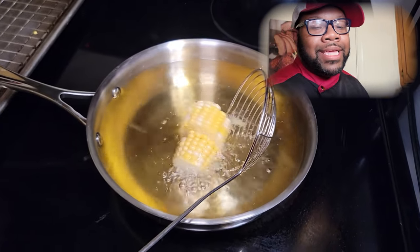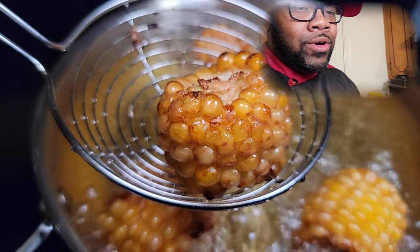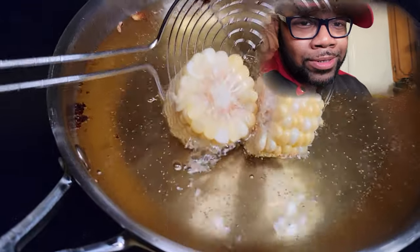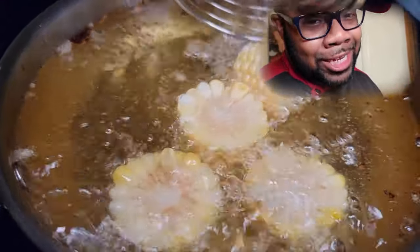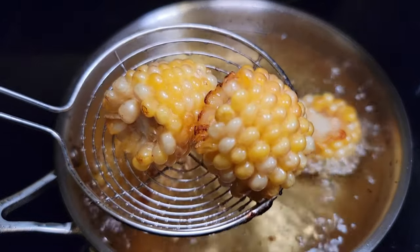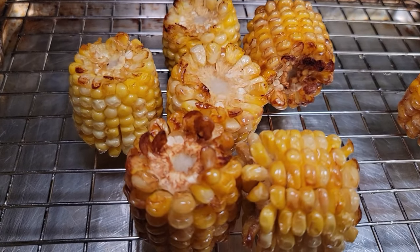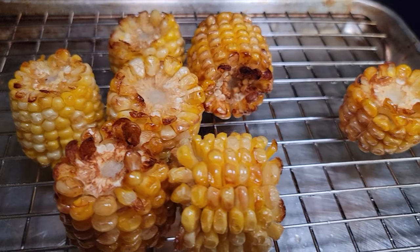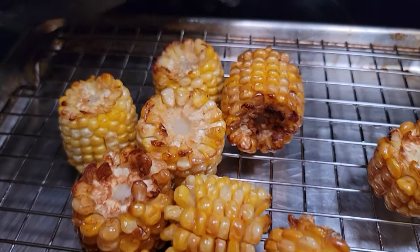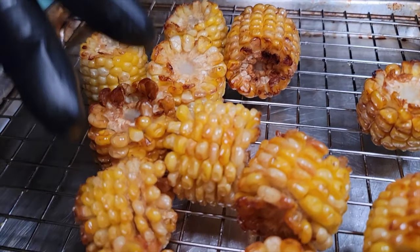Here's a tip: you don't want too high of heat because you don't want popcorn — high heat equals popcorn, and we're making Cajun fried corn, not popcorn. You want your oil temperature at about 325 to 350 degrees. Cook these until they're golden brown; it's not gonna take long at all, about seven to ten minutes, and you're in the game.